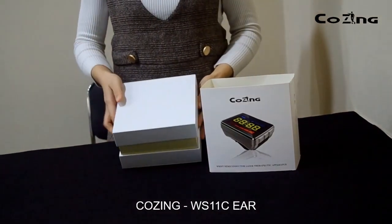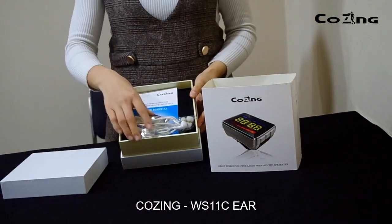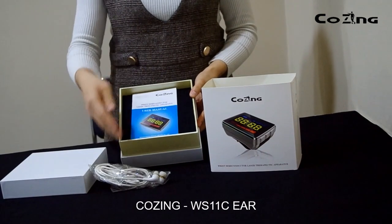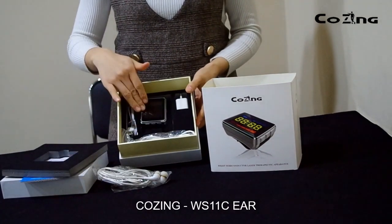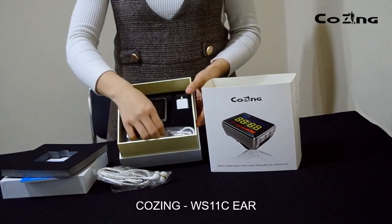The package includes a manual book, an ear applicator, a device, a nasal applicator, and a charger.